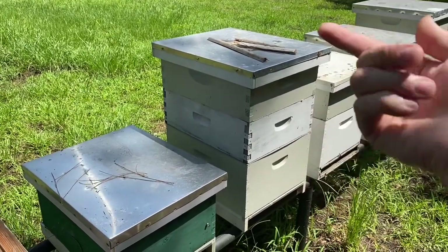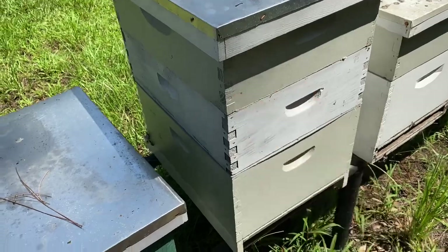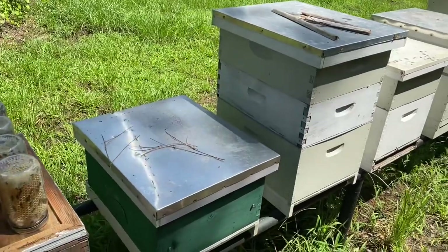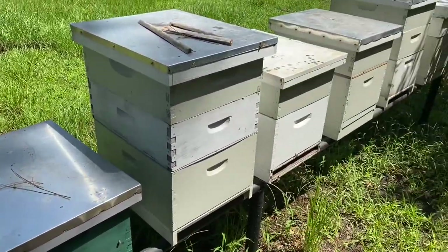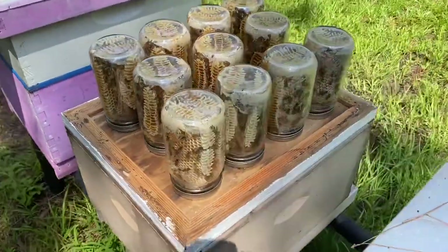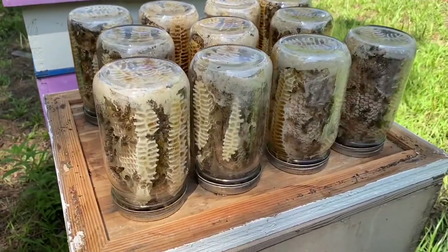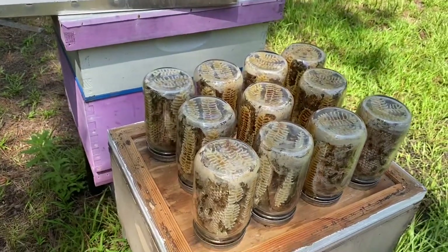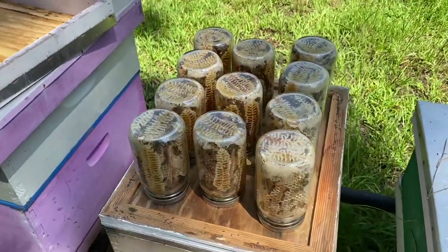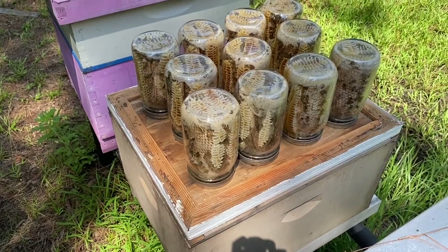They already put honey in there again. I've still got my marker on there because the queen keeps getting inside and the queen excluder is not excluding the queen — she's not following the rules apparently. Anyway, I got a new one on Amazon. So yeah, that's part of my final thoughts about this. I got so much honey from all these hives, and I got this much with these mason jars. That's it. It built slow.